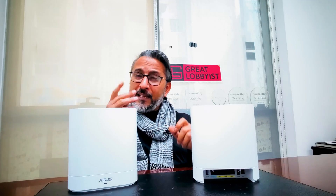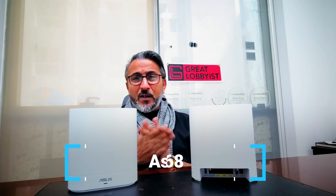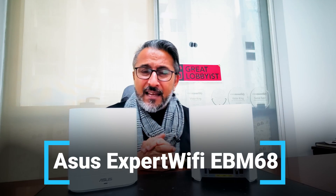So guys, have fun. Keep your business network and home network secured with the ASUS Expert Wi-Fi EBM68. I'll see you guys in the next video. Keep yourself safe. Peace.